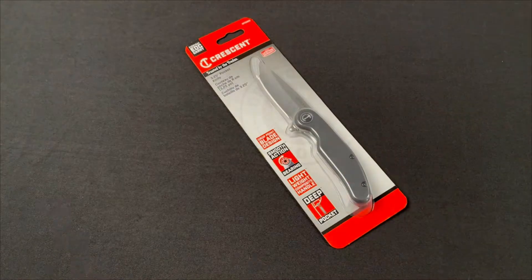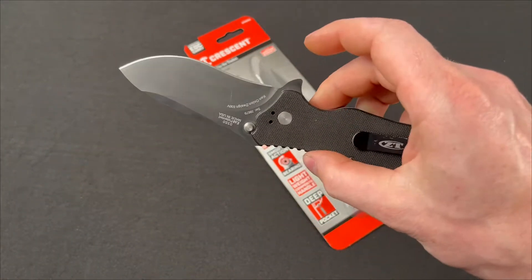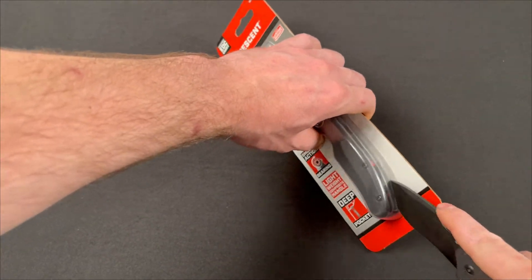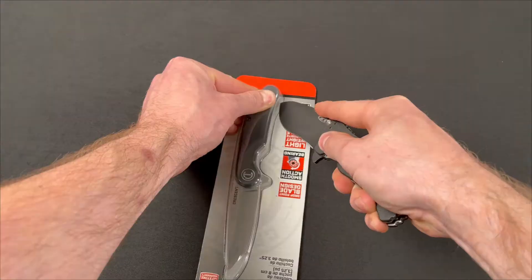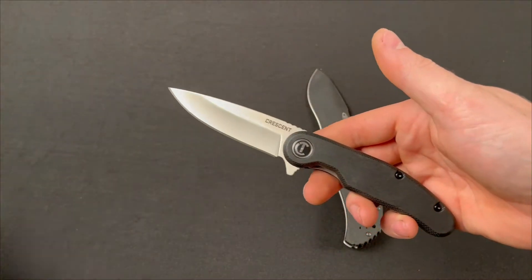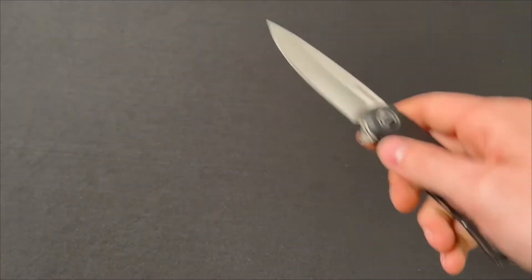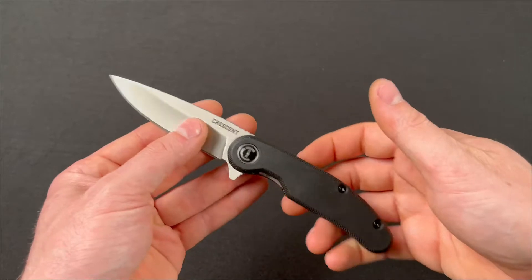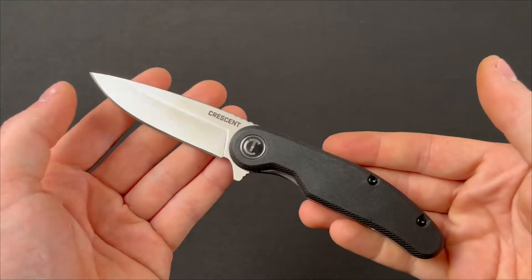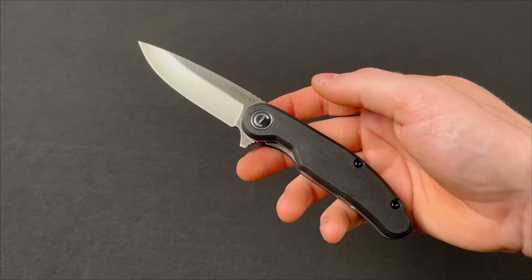I'm gonna use this — sorry, wrong knife — I'm gonna use this Zero Tolerance Zero 350. To be honest with you, it cuts a lot. I use it a lot and never sharpened it ever. Oh yeah, that thing's sharp. Okay, yeah, that thing's pretty cool. Now look, if this thing is like a clone of something just let me know. To be honest, it's pretty nice — it's one of the nicest twenty-dollar knives I've ever seen.